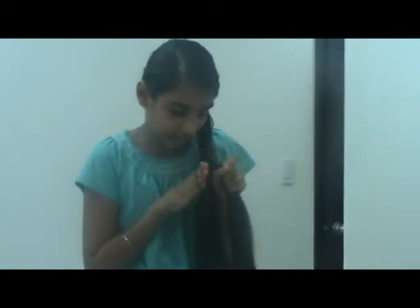At last, when you reach your desired length, take a clear elastic and tie it at the end of your braid.